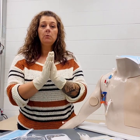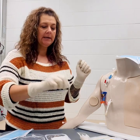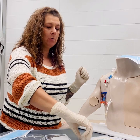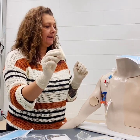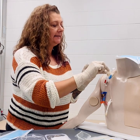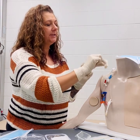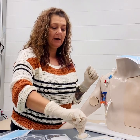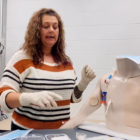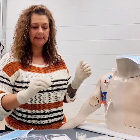Once we have our sterile gloves on, we can go ahead and begin the rest of the procedure. Firstly, we want to take our chlorhexidine wipe or chloroprep, pop that, and clean from the insertion site in a circular motion for around 30 seconds and allow that area to dry. Again, we have our mask on and the patient has their mask on with their head turned away as we're doing this.